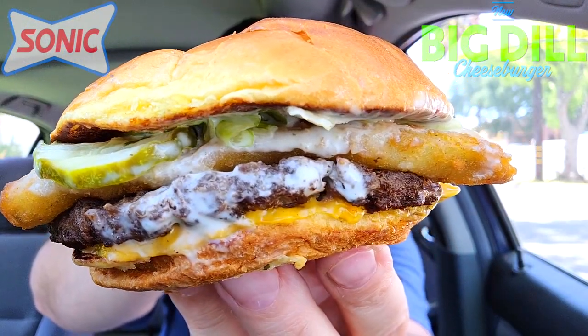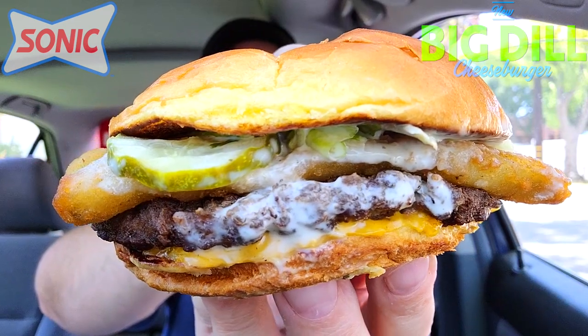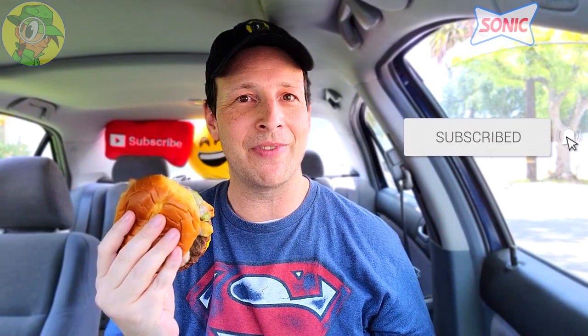So let's not waste any more time — this is the all-new Big Dill Cheeseburger from Sonic America's Drive-In, let's peep out this flavor. The crinkle cut pickle slices alone along with that ranch sauce and the dill mixed in has got to be a beautiful thing. But the crispy pickle fries — that is definitely the wild card on top of everything else. Alright, let's get down to business.